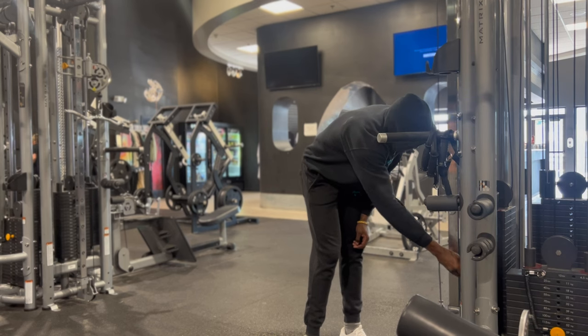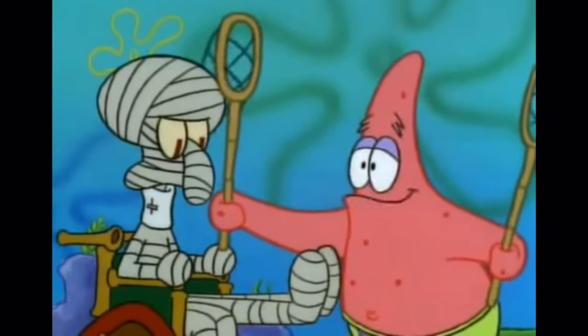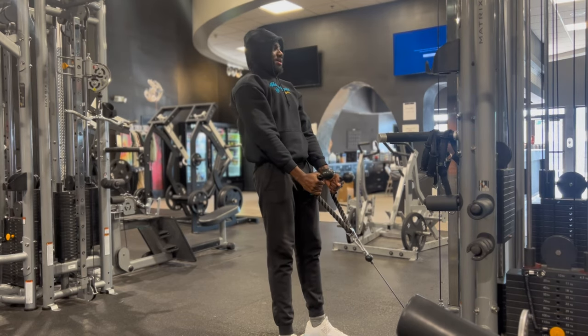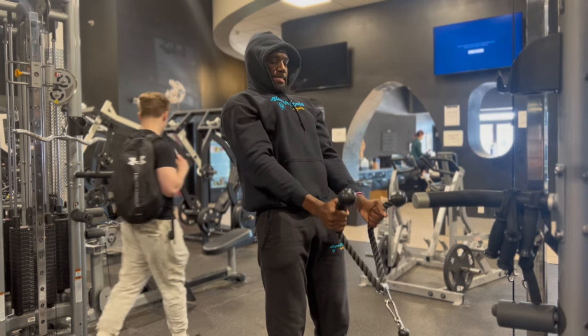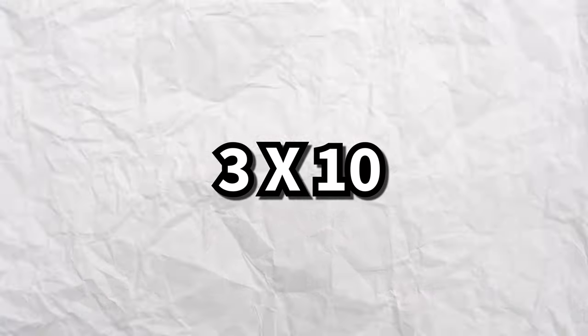Broke cable curls now. Same thing — firmly grasping, not grabbing by the knobs. Slight lean back for full extension. I like these a little bit more than dumbbell curls, especially the way I get my forearms engaged. Nevertheless, we had three sets of ten here.